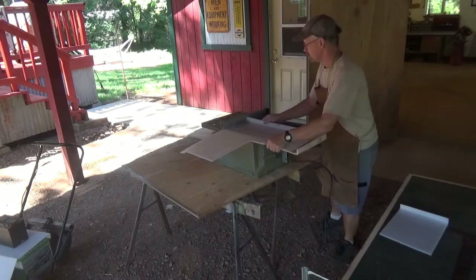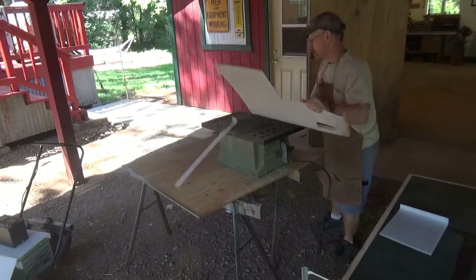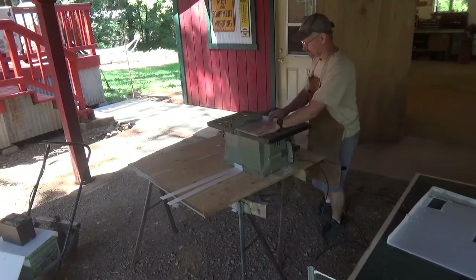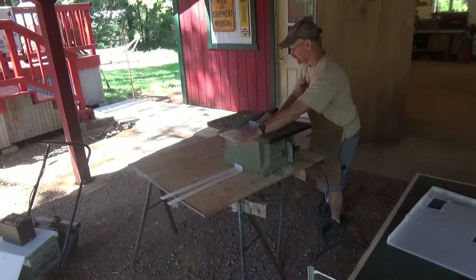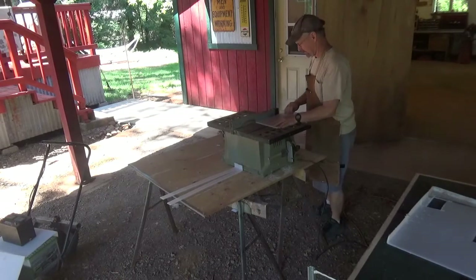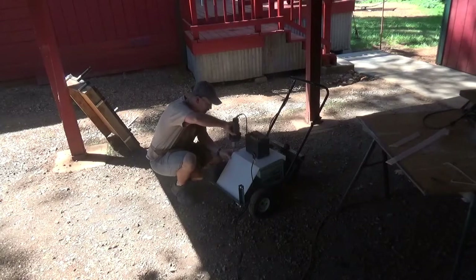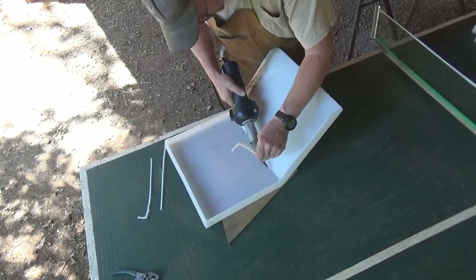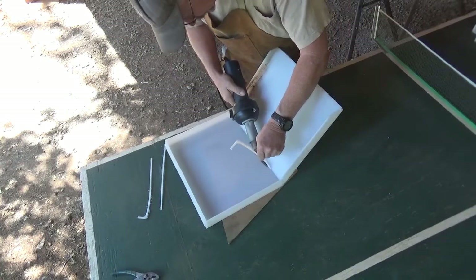Once I have my larger pieces cut out, I use the table saw to cut my side strips. Then I set the fence close to the blade to cut my welding rod pieces. I decided to set my plastic pieces in place, using the tacking tip to hold the plastic in place for welding. Once the cover is tacked together, I can now weld it together on the bench slash ping pong table.